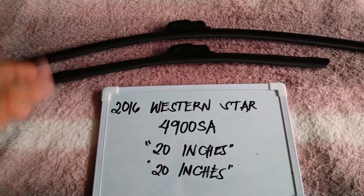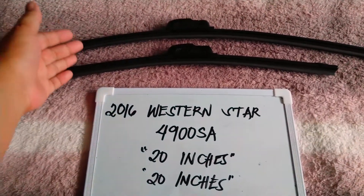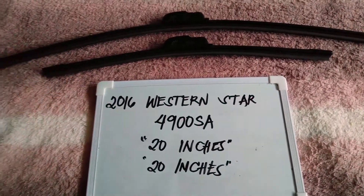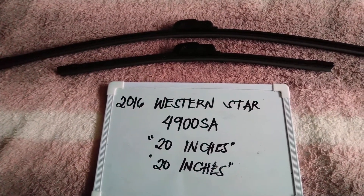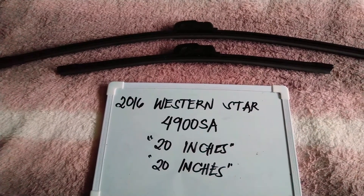The wiper blade replacement size for this 2016 Western Star 4900 SA is the one that you see right here. You've got 20 inches for the driver side and 20 inches as well for the passenger side. It is important to know that these vehicles can have different blade sizes.